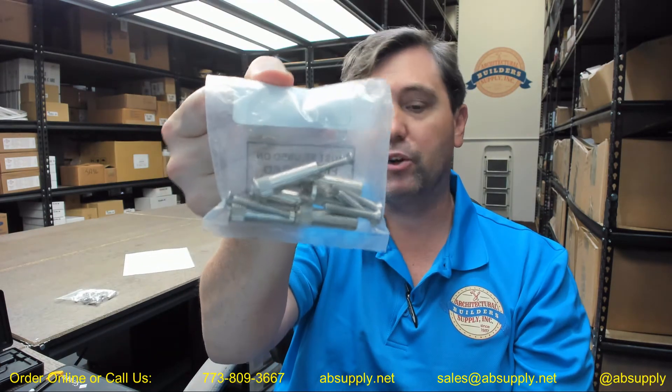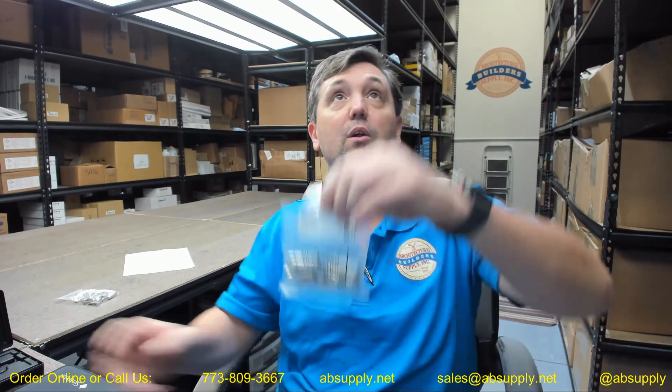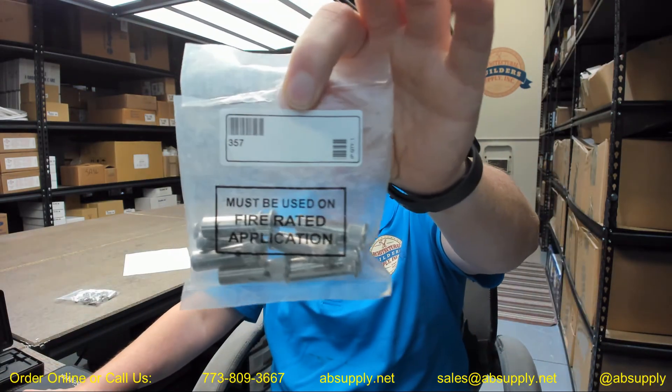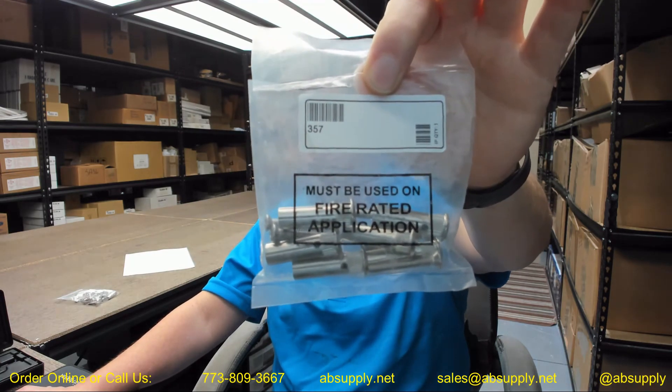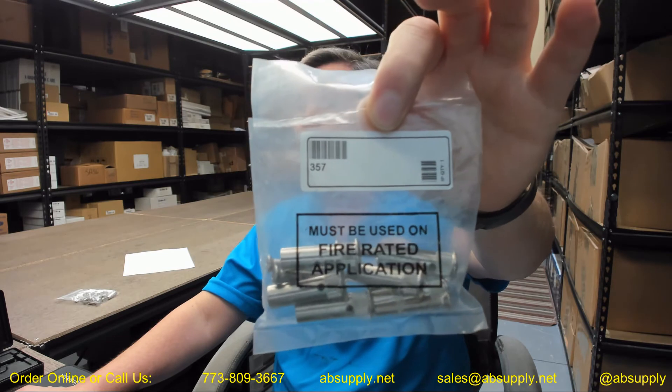So it's a 10-24 thread, and when you buy one you're buying a package of six. Certainly something you'll commonly see on fire rated doors, but any time you need to through bolt something it would be a great idea. There's a link below this video to the manufacturer's page where you can pull up all the Cal Royal products we sell, a link to the manufacturer's website, and a link to the full product catalog. Part number 357 — package of six 10-24 sex bolts for rim devices.